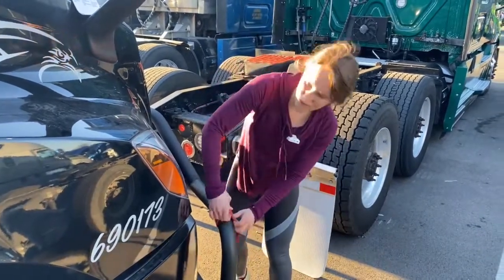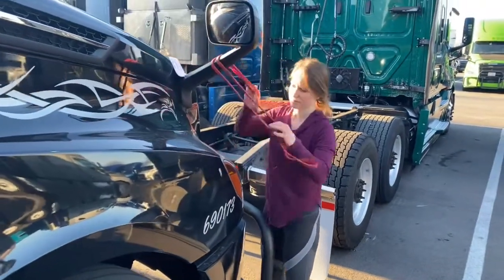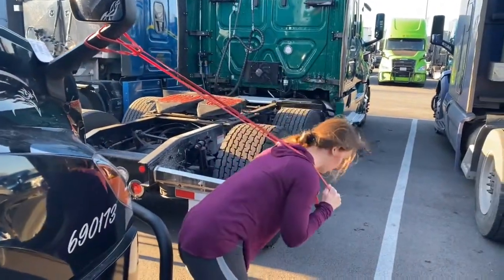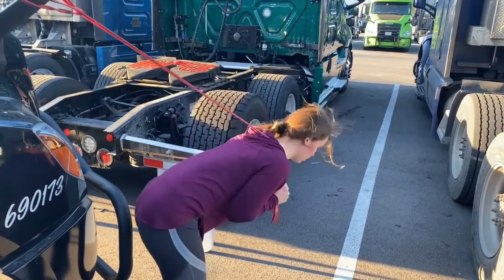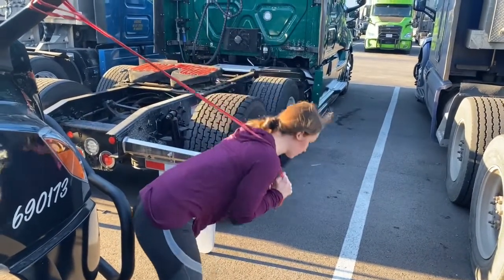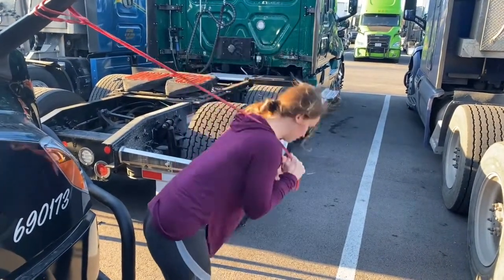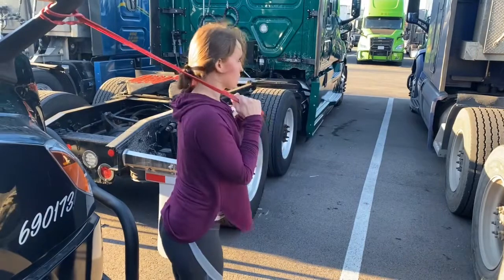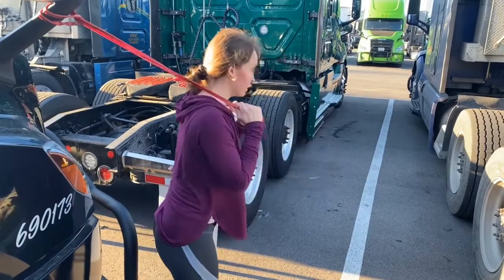Okay, and we'll take our band, put it back up on the mirror — standing crunches. Okay, 20 more seconds here.